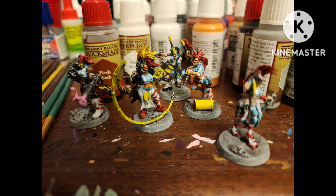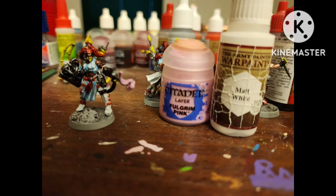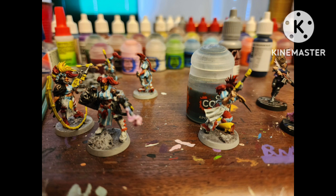Do your appropriate shading: a flesh wash on the skin and the red areas, Dark Tone on the metallics and on the base. If you mess up at any point on the white, just put some Wolf Gray by Vallejo down and then white on top of that. Then mix some Fulgrim Pink and white for an extra highlight on the frosty, and shade the white with Apothecary White — and we're done.